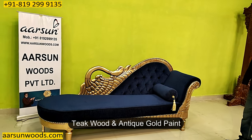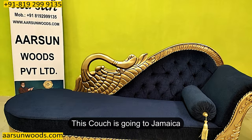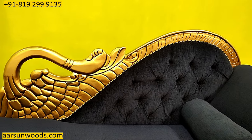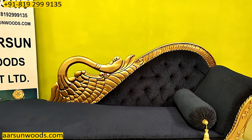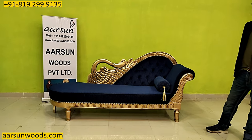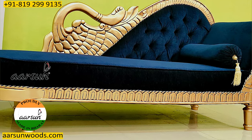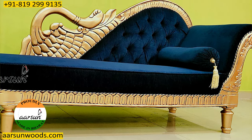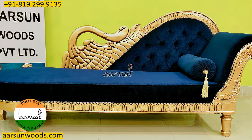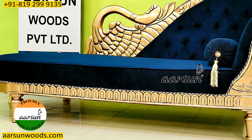The unit is in teak wood with an antique gold paint — again our most liked color. This one is going to Jamaica along with a lot of other items. The fabric is the client's choice and the color is antique gold. All the work you see is hand carved — we are hand carving people; we don't use CNC routers and machines. Though it looks quite simple, it can be paired with any sofa set or used as a standalone item.